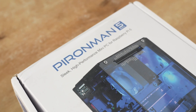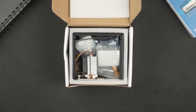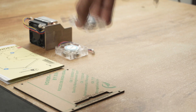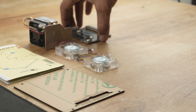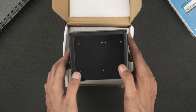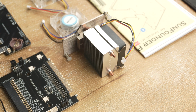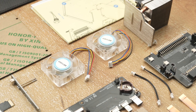But that's just one of many features, so let's get started and unbox it. Here are all the parts we get inside the box: the tower cooler, a USB to HDMI adapter, the dual NVMe slot expansion board, and a pair of RGB fans.